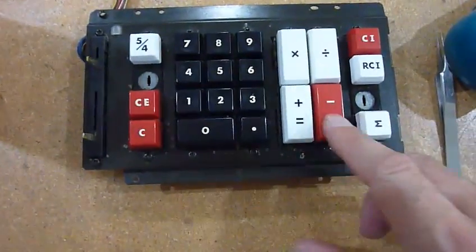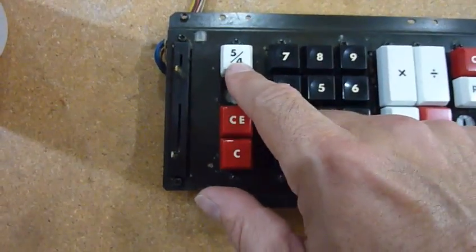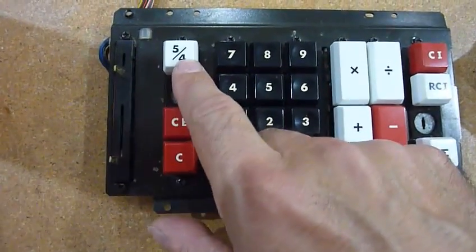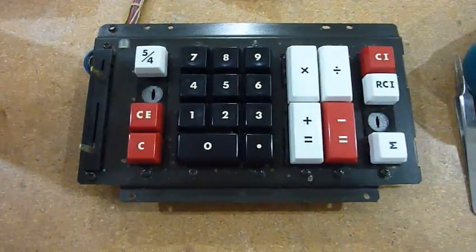I could clean it. So interestingly, there's the mysterious 5-4 key. I couldn't figure out what that one could do. So if anyone knows, please tell me — it doesn't seem to have much of an effect on anything.